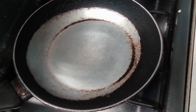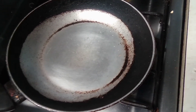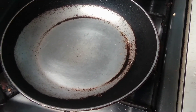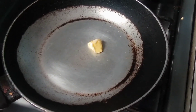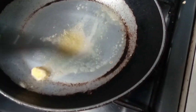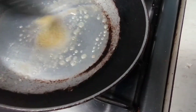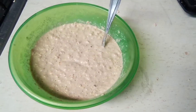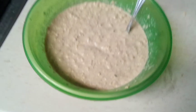Now we're going to need a frypan, and you can add some butter so it won't stick. Let it melt. Now this is the mix.